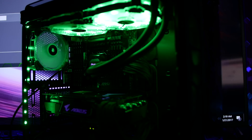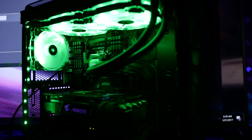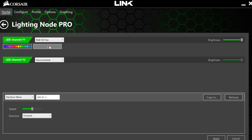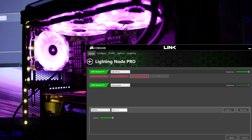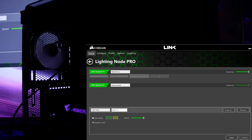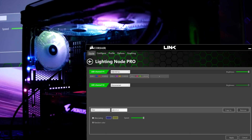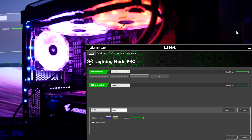Walking towards the light — the new Corsair Link almost completely addresses one of my initial criticisms. The HD RGB fans used to have two sets of effects: one when using the Lighting Node Pro and one when using the included physical controller. First, add your lighting components by selecting the appropriate drop-down option next to its respective channel and click the plus button to add the applicable number of lights. Link 4.7 gives your HD RGB fans and Lighting Node Pro LED strips access to Rainbow Wave, Color Shift, Color Pulse, Color Wave, Static, Temperature, Visor, Marquee, Strobing, and Sequential.